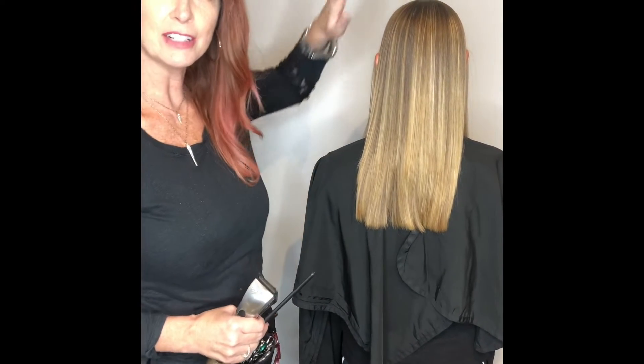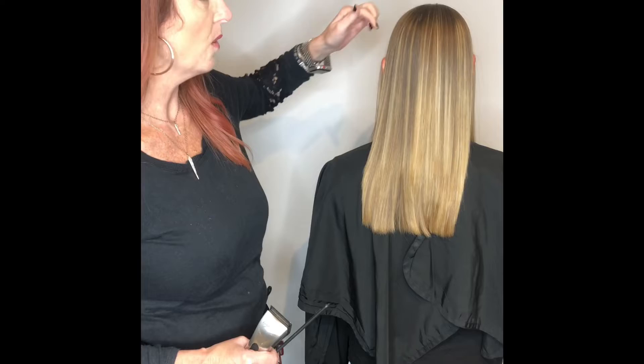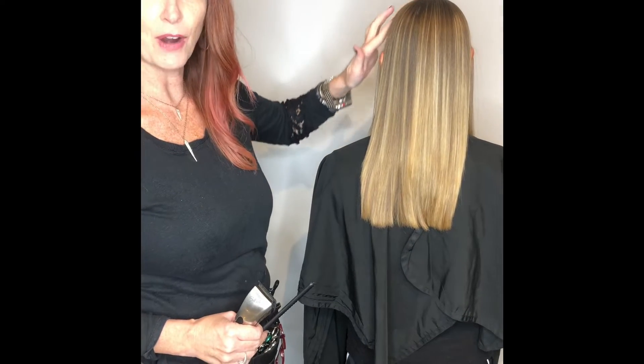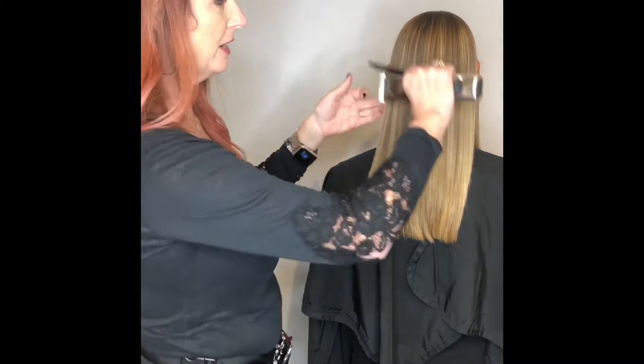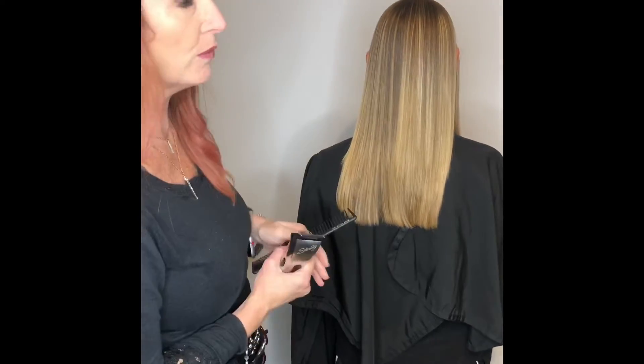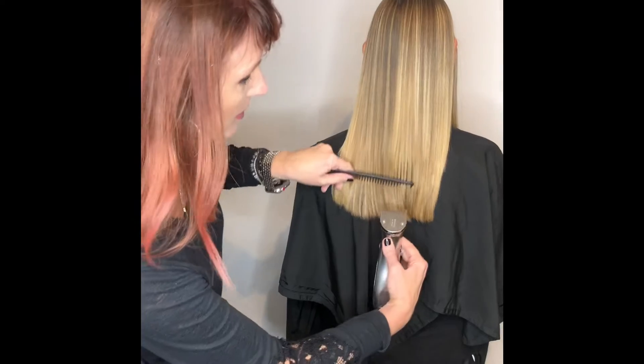When doing a haircut after a keratin smoothing treatment, I separate the front from the back by taking the high point of her head to her ear, making sure it's just the back of her hair, with a full flat iron done. Then I use my trimmers.